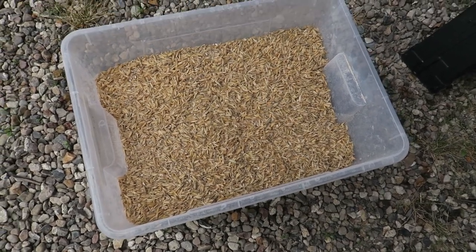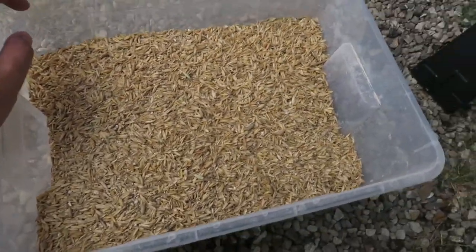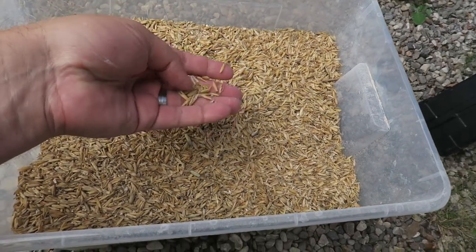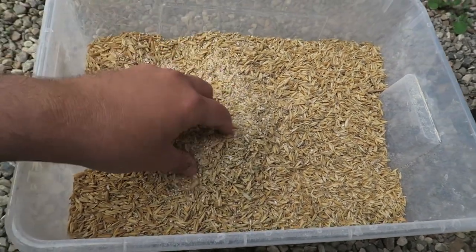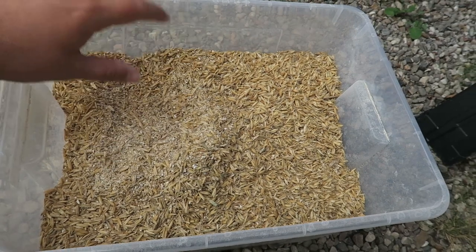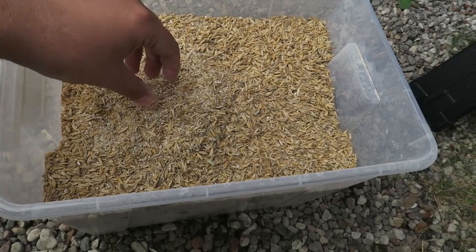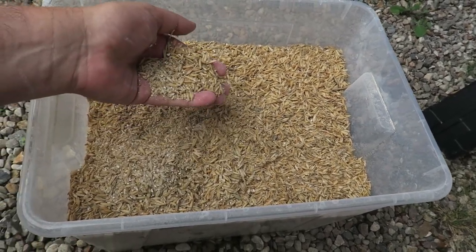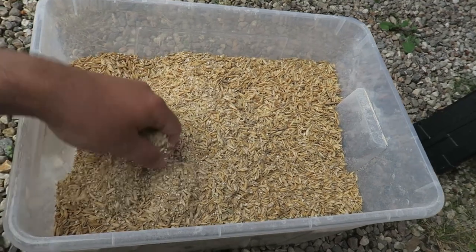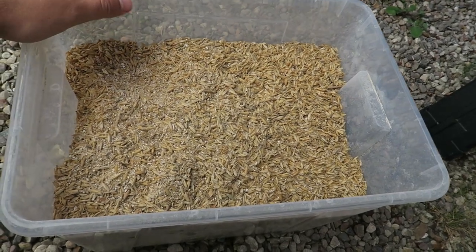I've got the malts all ground up — pretty simple recipe. You can see from the big husks here, this is oat malt on top. There are only two grains in this recipe: 70% golden promise pale ale malt and 30% oat malt. Hoping to get a really interesting mouthfeel out of that and a very light beer.